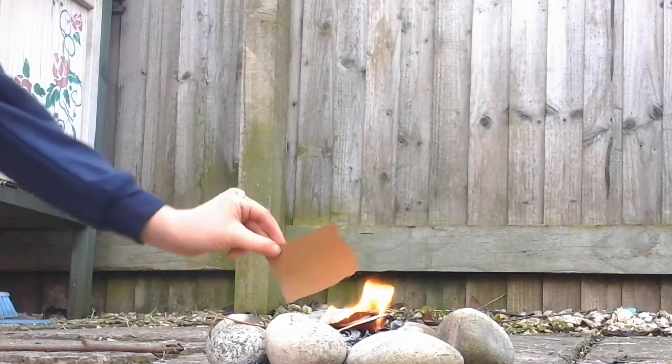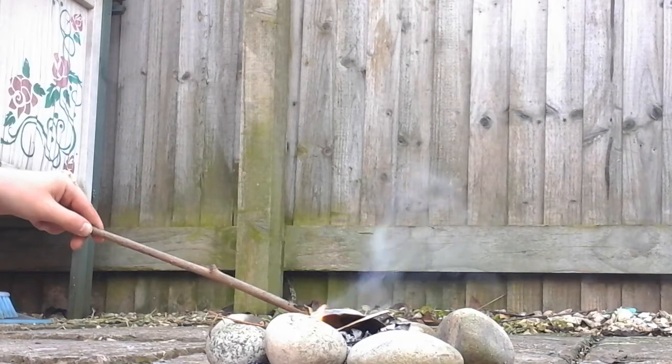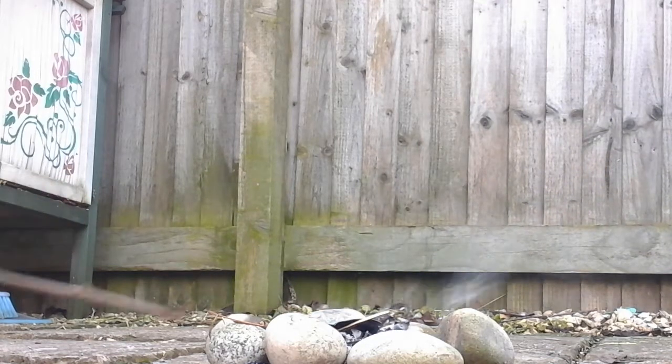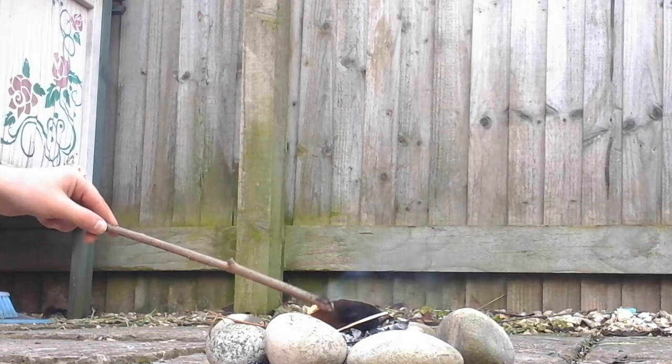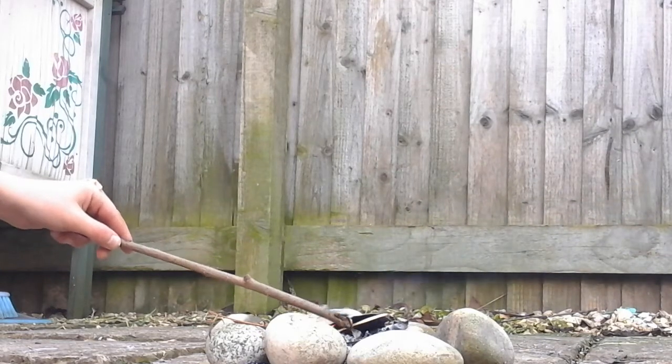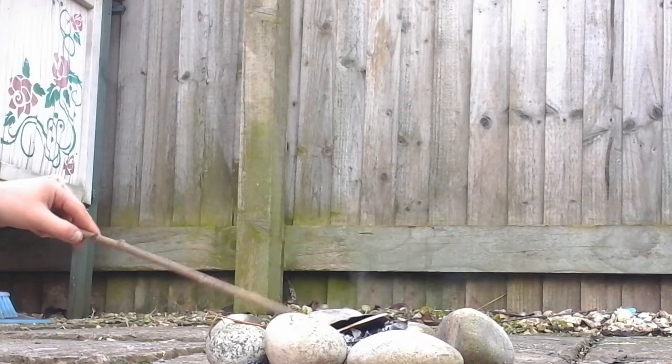Let's see what I can do here. Oh, why did I just do that? Jay — catch, catch, catch, go on. Yes! It's caught flame, it's caught flame, it's got hold of the flame!